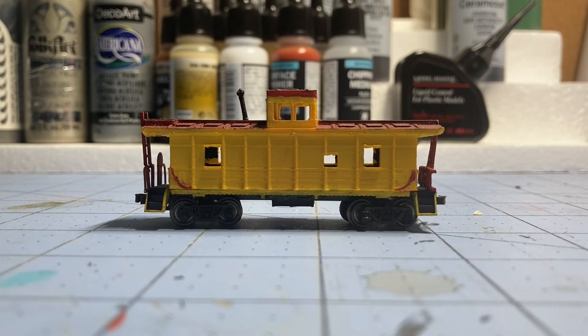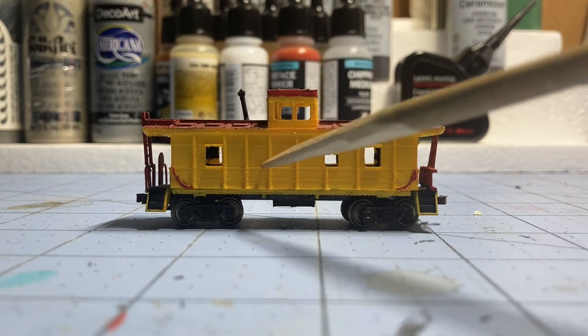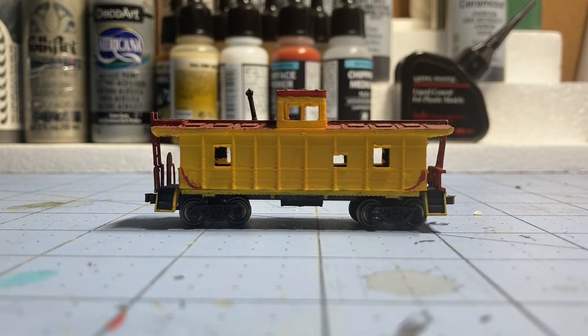Let's go over some of the details on the main body. First, I added all the rib detail. You can see these ribs here — they go all the way around on the other side as well. I think I have the correct number of ribs on the model. They really help give the model a lot more detail and realism. Before it was completely flat, which wasn't realistic at all, so I added those ribs.